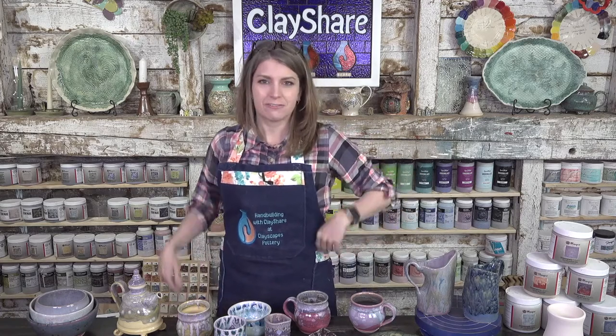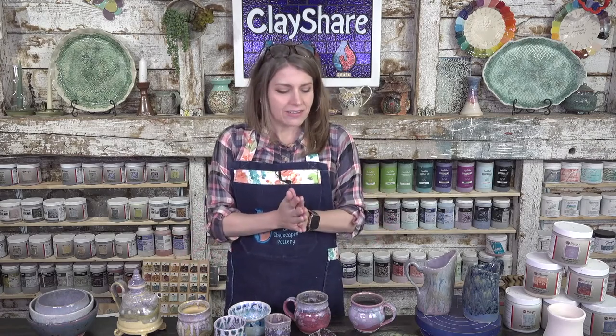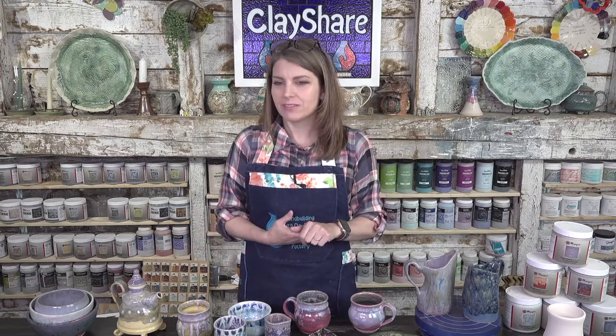Hey, hey everybody! Welcome on in to ClayShare Live. I'm Jessica Putnam-Phillips and this is our weekly live broadcast where we do a fun little tutorial. Tonight we are going to be glazing with Mako stoneware glazes. I've got some finished pieces here to share with you all and some pieces to glaze, and we'll talk a bit about the Mako glazes.